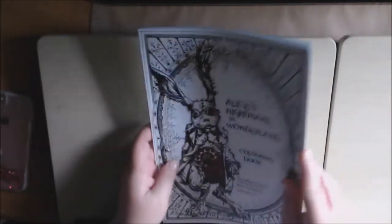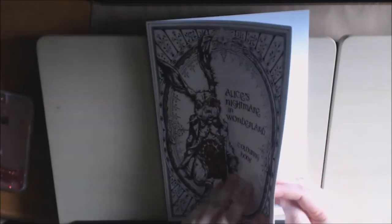It's pretty thin. The cover is really, really hard cardstock — really, really nice quality.